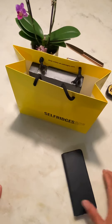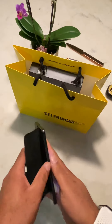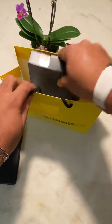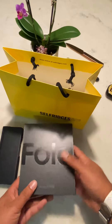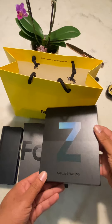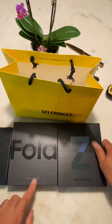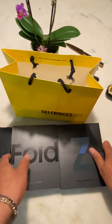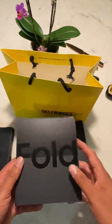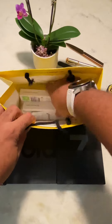Hi everybody, welcome. I'm doing an unboxing of the new Fold 4. This is the Fold 3 and I got myself the Fold 4. This is the Fold 3 5G and that's the Fold 4 5G — they're all 5G anyway. There's just no 5G label on here but anyway, there you go.